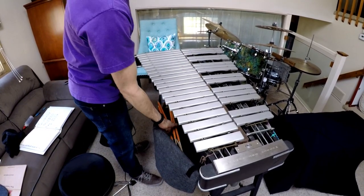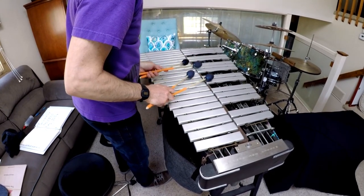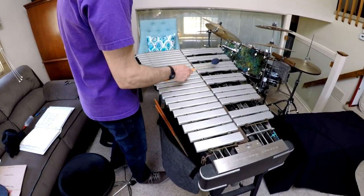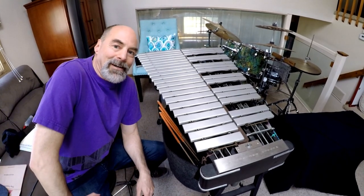That's where I keep everything. I can go from cords real easy. So that's how I did it. I hope that helps. Bye.